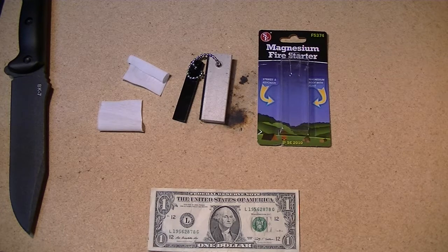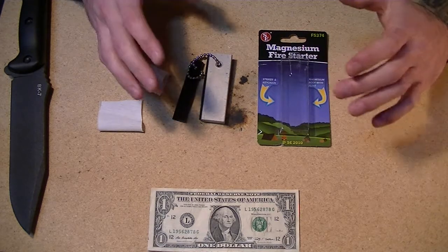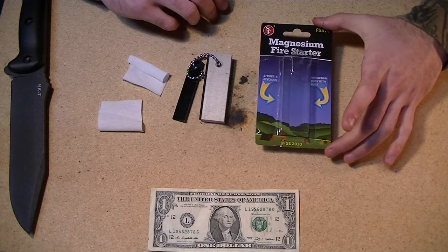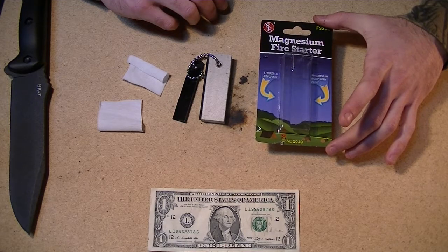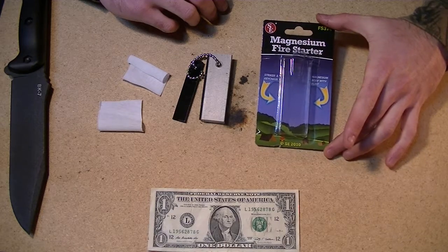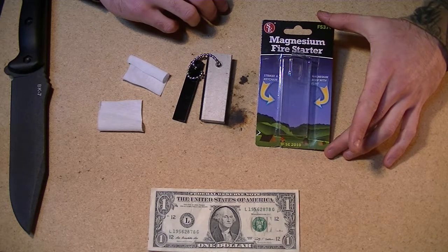Well hello there and welcome to another Live Long Gear review. So today I have the magnesium fire starter review, and this magnesium fire starter is made by a company which remains a little bit of a mystery to me — it's called SE.